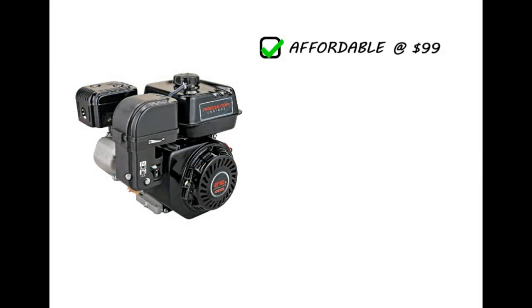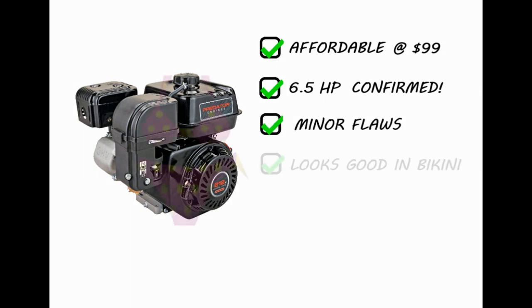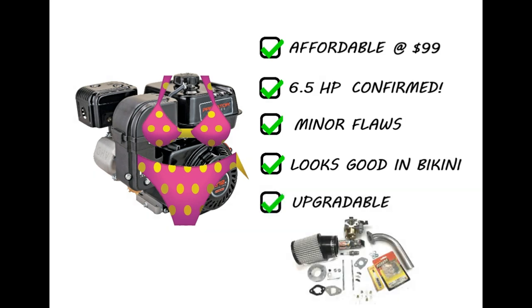So what did we learn from this video? The engine is affordable at $99. We've confirmed that it makes 6.5 horsepower. It has some minor flaws, but no big deal. And the engine is upgradeable, and we'll get to that in a moment.